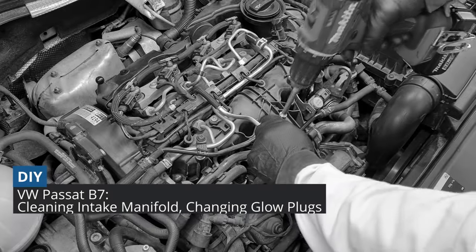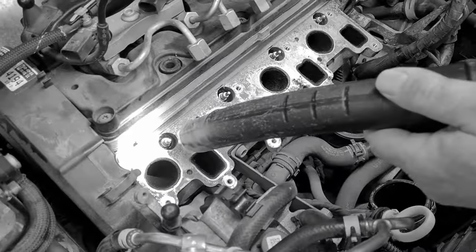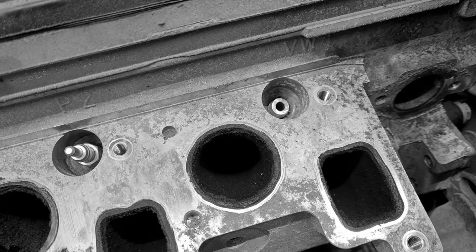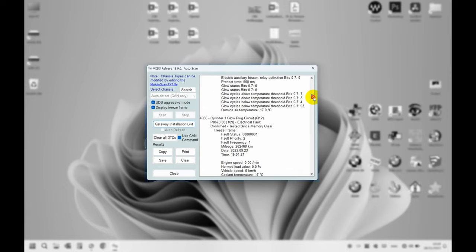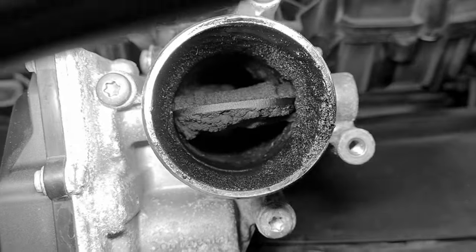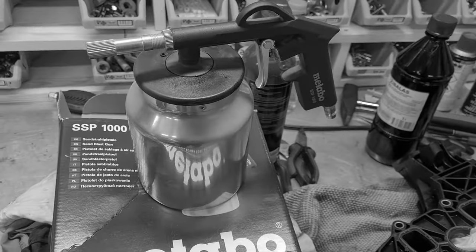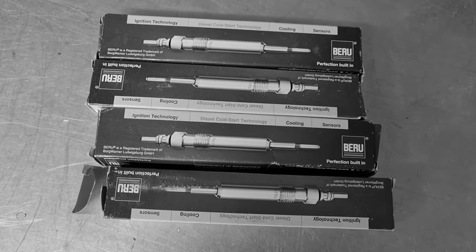Hey guys! We did a big 3-day job cleaning the intake manifold from carbon, combined with replacing the glow plugs. This could have taken one day less, but we encountered a technical problem. For a long time we had several fault codes related to glow plugs. Knowing that the EGR system clogs up the intake manifold of modern diesel engines, we decided to combine those two jobs — removing the intake manifold, cleaning using different methods including our non-professional walnut blasting, and also changing the glow plugs.